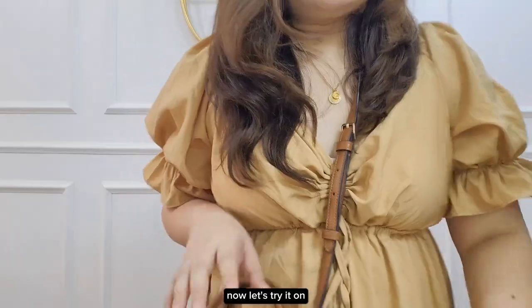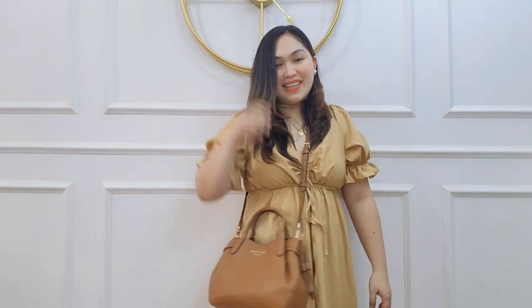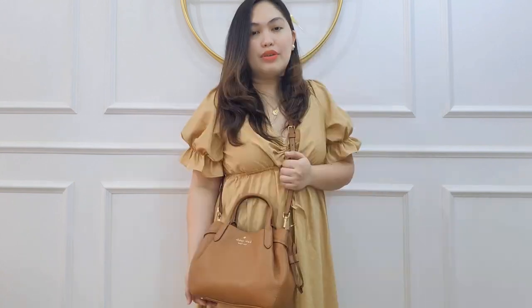Now let's try it on. I actually like it — I like the size. As a small person I can't bring big bags, so I think this is the right size for an office bag. It's not super heavy because the materials are soft, so yeah, it looks nice.